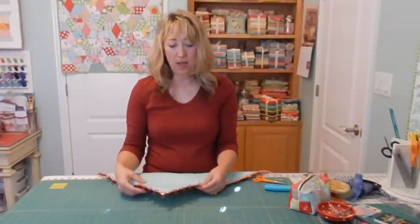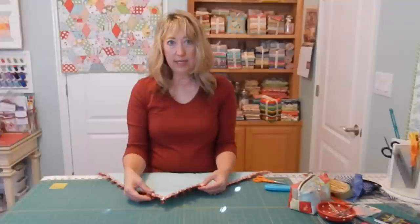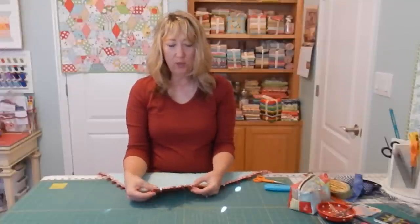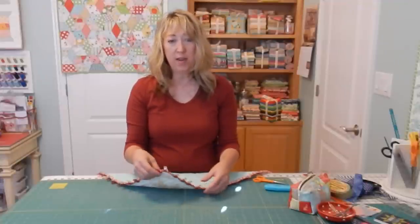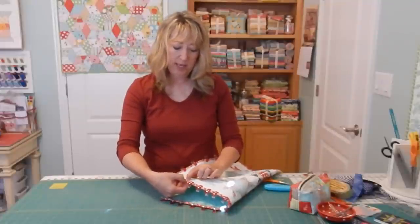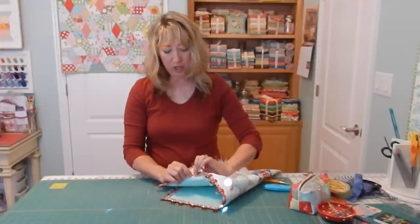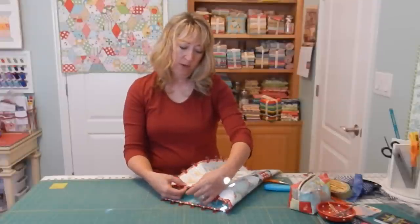You have a couple of options for finishing. I really like to hand stitch mine using a slip stitch on the back of the quilt — the stitching won't show through to the front and it's a really relaxing thing to do. Some people prefer to stitch by machine; if you do that, you stitch from the front of the quilt in the ditch right between your binding and your quilt top, which catches the binding on the back side.